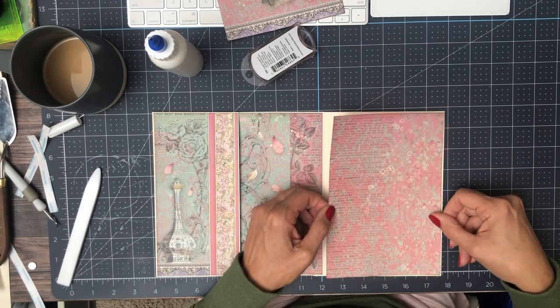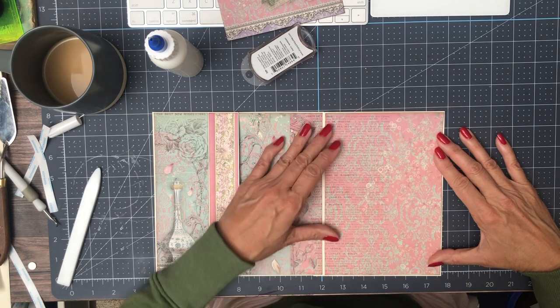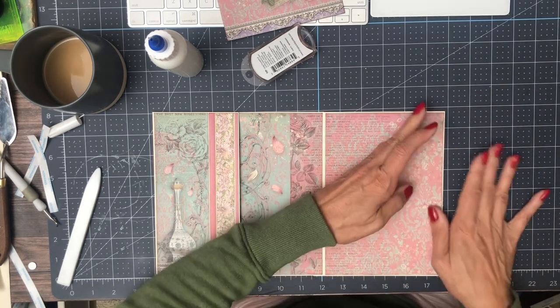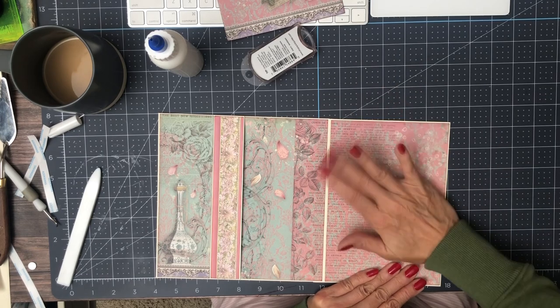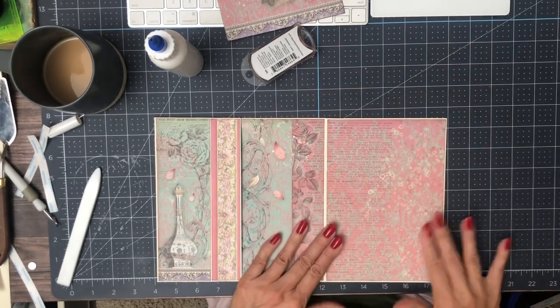Ideally, you're making some of these design decisions with your photos in mind. For me, I'm just getting projects out, so I don't have a particular photo in mind for what would go here — only size. You could put a 5x7 on this panel because it's six inches wide.